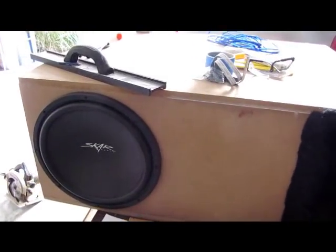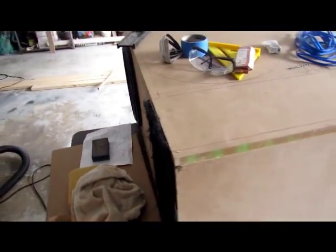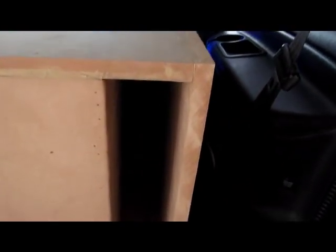So we got the SCAR box out — SCAR VVX-15. This is a big T-line. And on the inside we've got a 6th-order for the 10-inch Sony Explodes. They ended up having to cut a little bit off the box because it wasn't playing quite right, and made the high tuning port a little bit wider, so a little bit more port area.